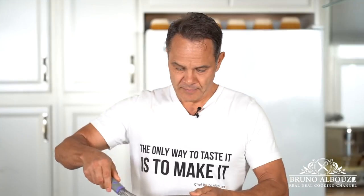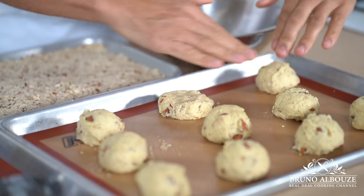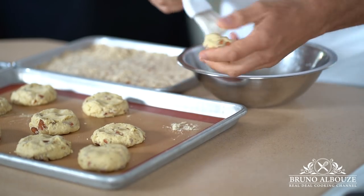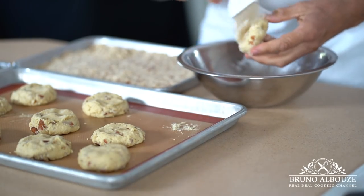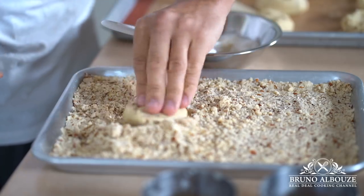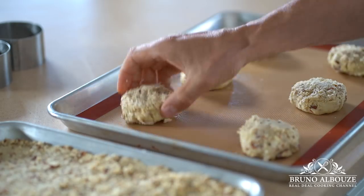Before baking, dip the scones in some lightly beaten egg whites, flatten them a bit, brush with egg wash, and top with the crumble. One thing that's great about scones and other dry biscuits is that you can keep them refrigerated for a few days or frozen for weeks.